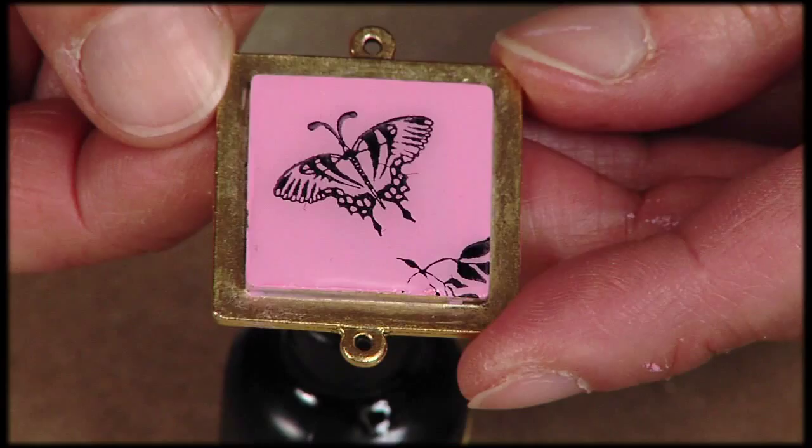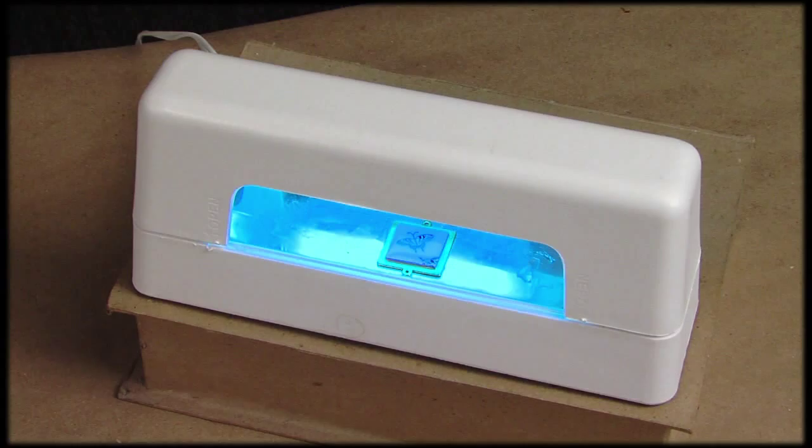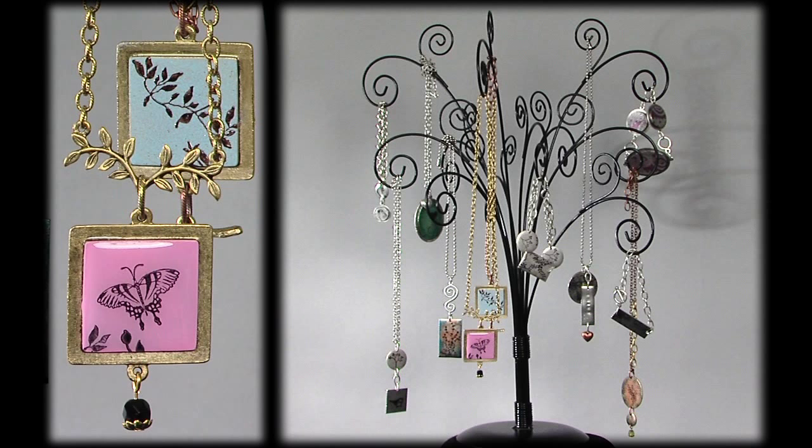Now I'll put my piece in the UV lamp to cure. It takes about 20 minutes. And when it's done, it has a beautiful, thick, durable, glossy finish. Now that your Patera piece is cured, it's time to get creative. You can put it all together with the Patera findings and chains of your choice and make a great piece of jewelry.